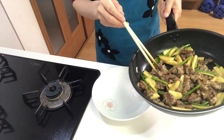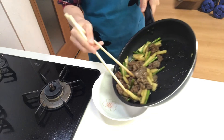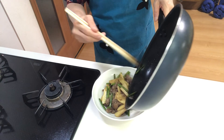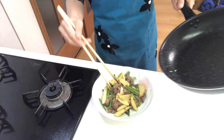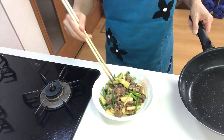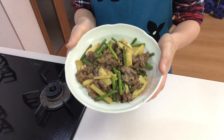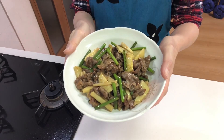Serve them on a plate. Okay, that's it. It's time to eat. Itadakimasu. It's so delicious. It goes very well with rice.